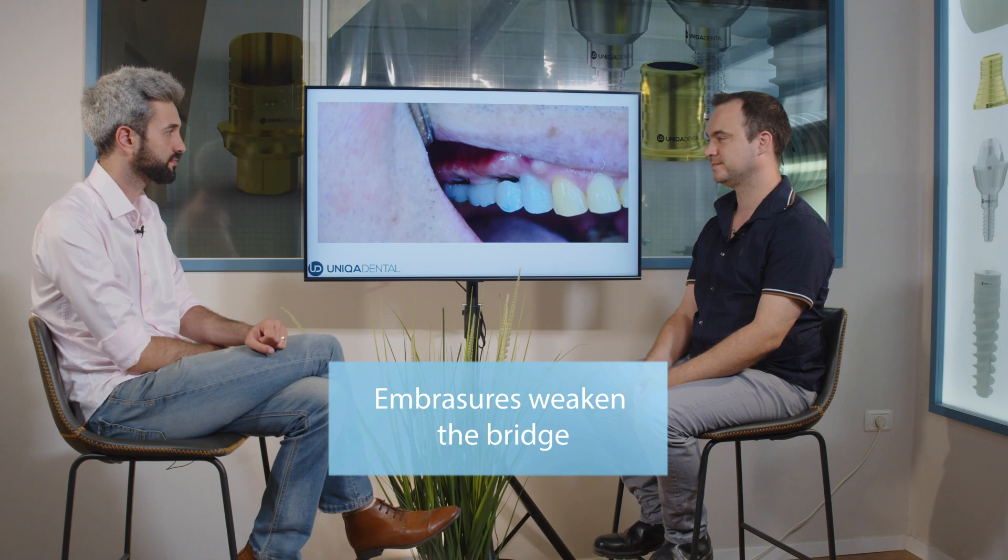For patients with bruxism, most of the time you make the bridges thicker with smaller embrasures, giving as much material as possible. You make them from monolithic zirconia or even metal to hold the pressure and forces.